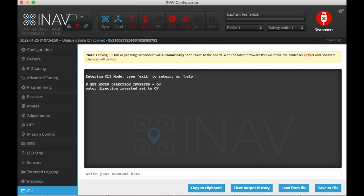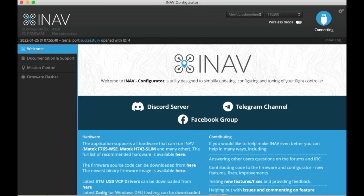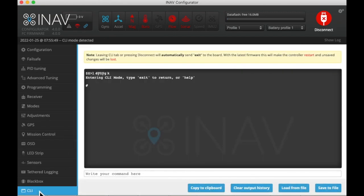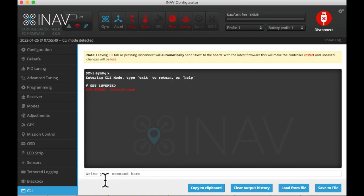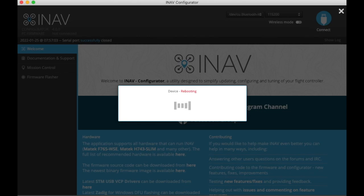Then we need to save that — type in save. When we come back, we'll go right back there and type in 'get inverted' in lowercase. It will show anything that's possibly inverted. We are only interested in the line: motor_direction_inverted = on. That's confirmation. To get out, type exit. It will re-save and reboot.